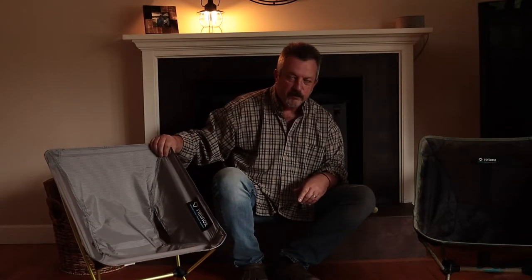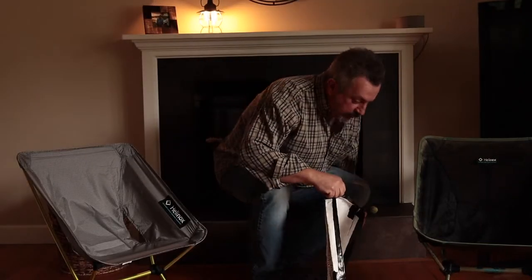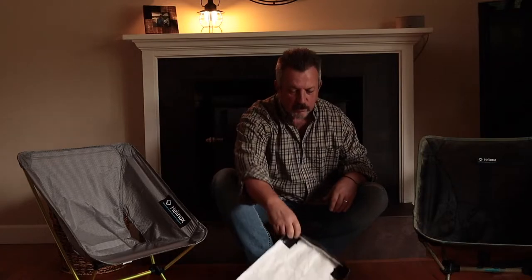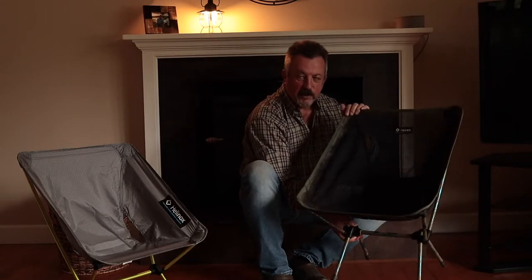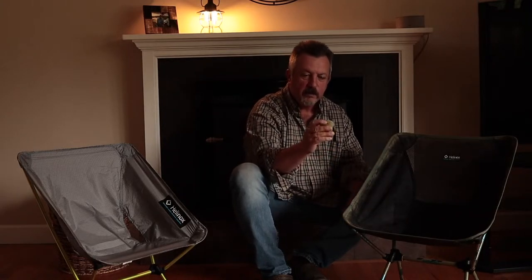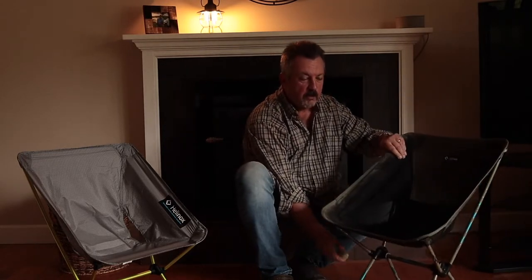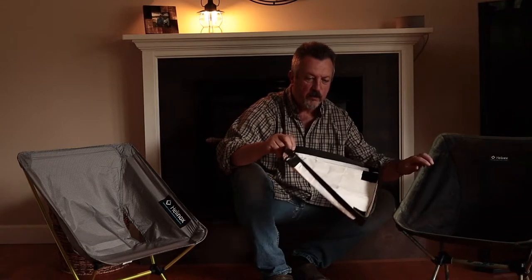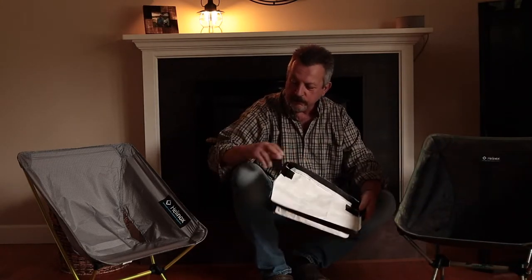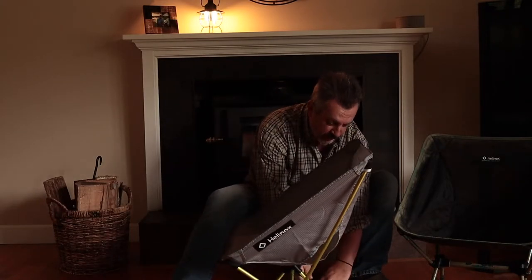I followed the lead of Justin from It's Good in the Woods — he did a video a couple years ago on making a device for when chair legs sink into soft sand or mud. He gifted me these little miniature tennis balls that you slide over the end of the chair legs — it actually works really well. He also made a platform out of a cut-up tarp with gorilla tape, and I went ahead and did that for both chairs.